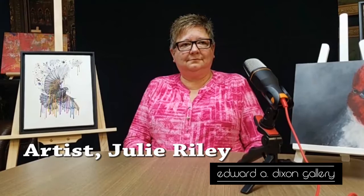We're live again at Live Art Last Fridays at the Edward A. Dixon Gallery. Today we're here with Julie Riley, and I'm going to let her introduce herself and tell us a little bit about her art.